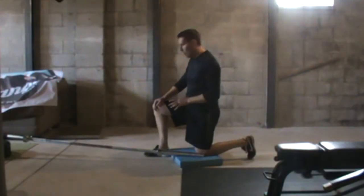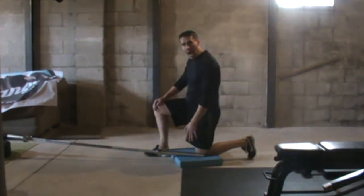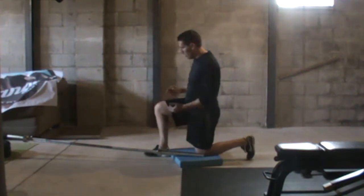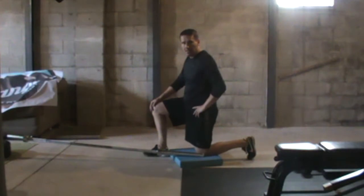The half kneeling barbell overhead press. We're going to put a pad or some sort of towel underneath our knee just for some comfort. We're in a split squat position, so front shin vertical, back thigh vertical.